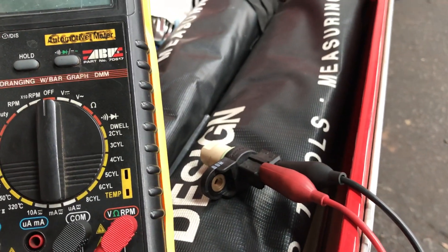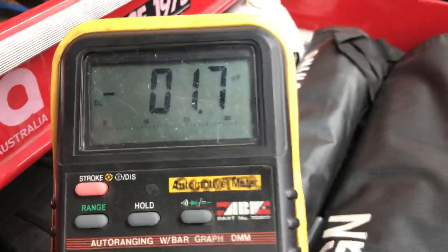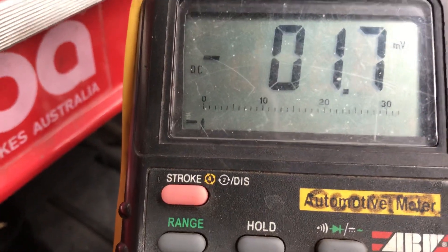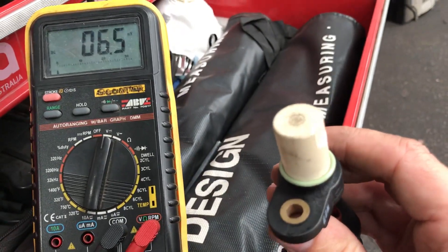We're going to put our meter onto DC volts — it's already on millivolts, which is what we want. If you have the bar graph on your meter it makes it a lot easier; you can still do it without, but it helps. This is an electromagnetic type setup.